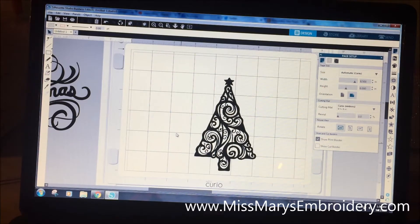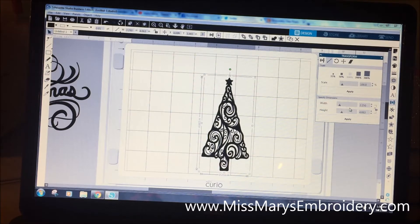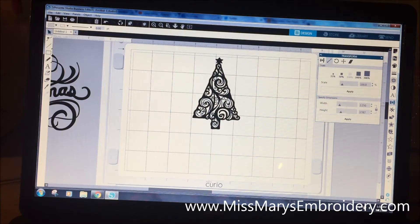I did File > Merge to bring in my design — this is our Christmas Swirl (I'll put a link below). I tend to like swirly things for embossing. I'm going to use the Transform window to size it. My tape is two and a half inches, so I want this design to be about 2.25 inches to give it a little room. Make sure you lock your aspect ratio — I forgot and it looked weird, so I hit undo and locked it.